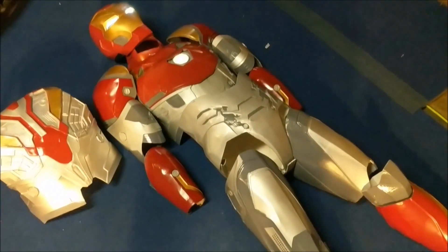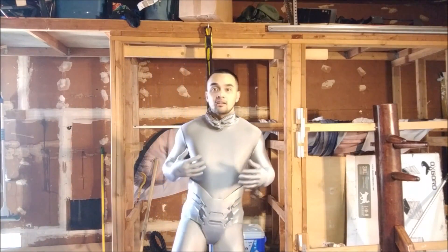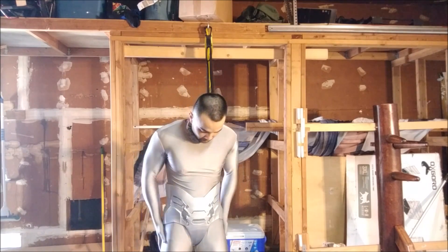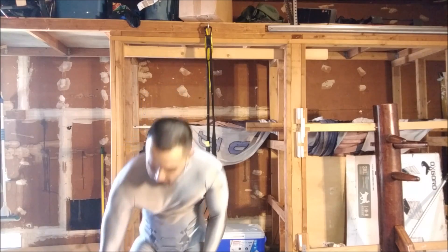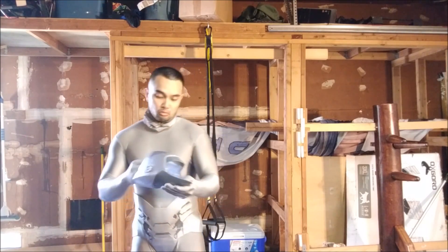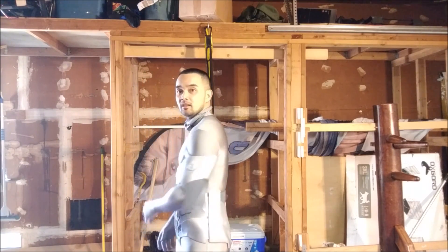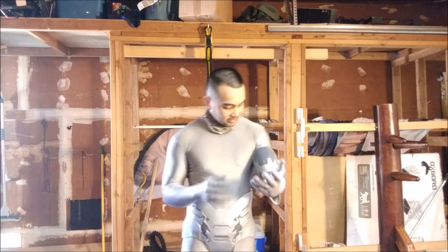We're going to try him on right now and I'm going to show you the mobility. What I have on underneath here is just a silver morph suit that you can get on Amazon. It goes great with the silver — when you put this on it blends in perfectly.